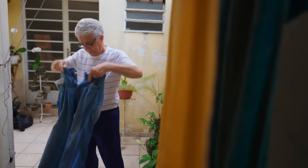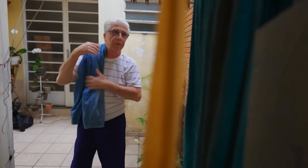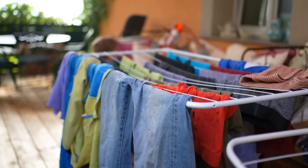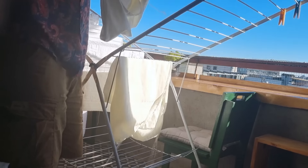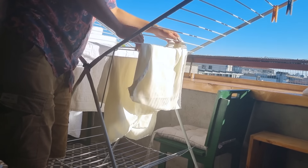Dry laundry indoors in winter. Drying laundry indoors in winter saves energy and keeps clothes in better condition. Hang clothes on a drying rack near a heat source or sunny window. This reduces wear from a dryer and adds moisture to indoor air, which is often drier in winter.